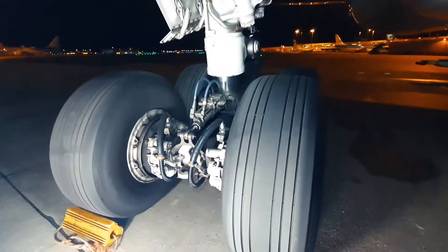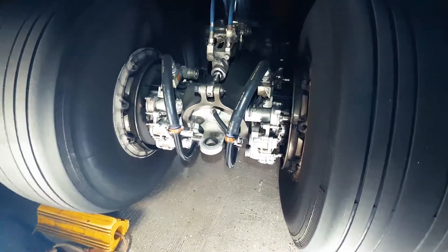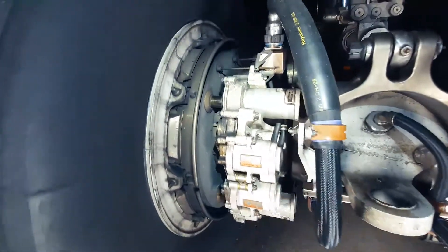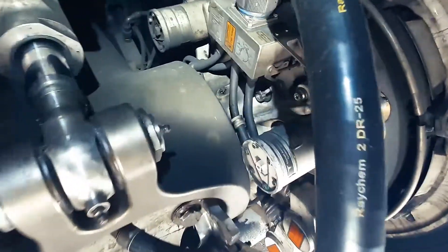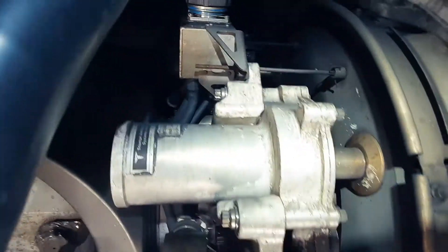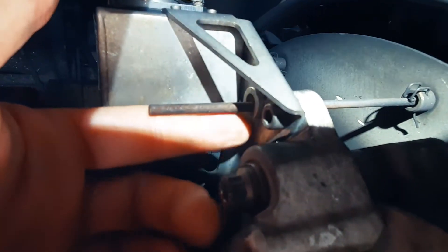Let's start in the front of the main landing gear. These are the electronic brakes. When we do a walk-around inspection we always check this pin — this is the brake wire indicator pin. When this pin is flush with the bracket, we know that we need to replace the brake assembly.